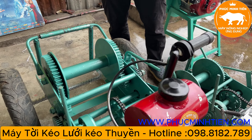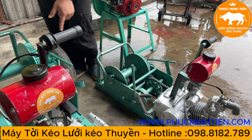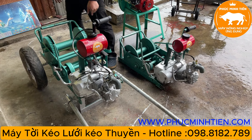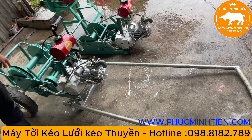Một con tời cơ bản thì bên em để như thế này. Còn các bác muốn di chuyển có thể chế thêm bánh như thế này. Khung tời làm bánh là các bác đặt thêm làm ngoài, đặt cọc cho em để em làm thêm khung bánh và tay dắt.